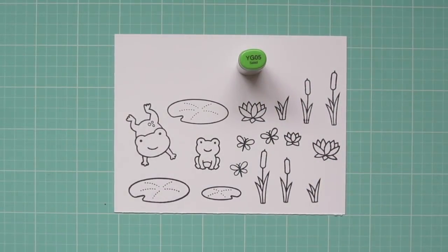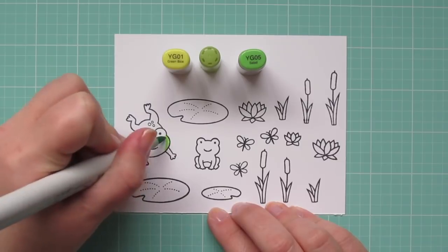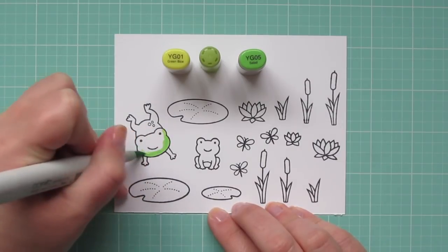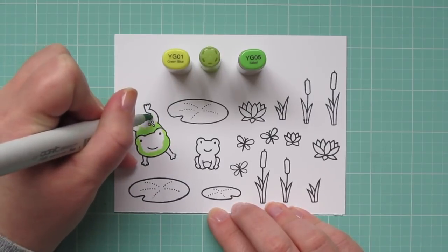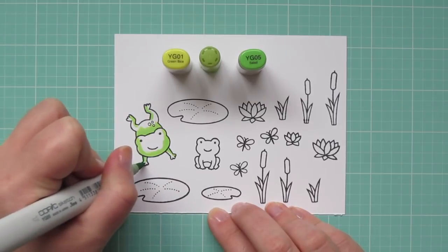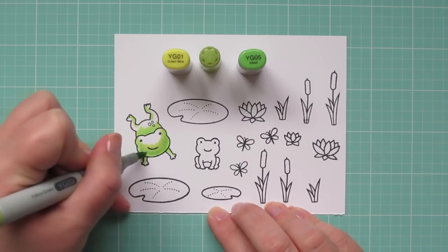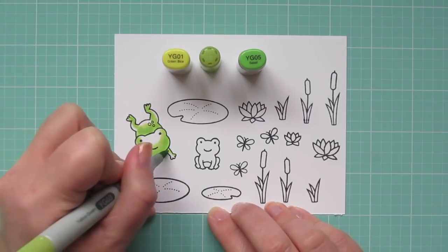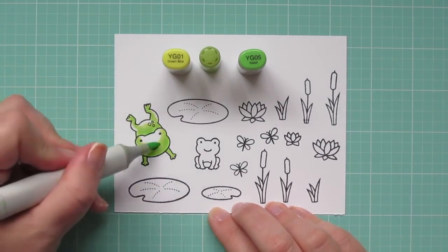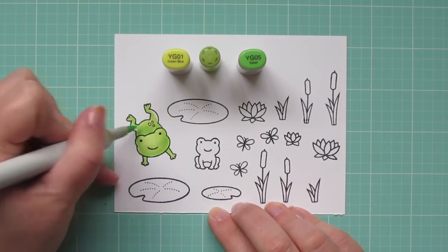Beginning with my frogs, I'm going to be using some yellow greens. I want my frogs to look nice and vibrant since they are the focal point of the card, and then I'll be using some more muted colors for most of the rest of the images. For the frogs, I'm using YG01, YG03, and YG05. Beginning with that YG05, I'm laying in my shadows — the underside of his face, his body behind his head, and the inside of his little arms and legs. Then I'm blending out with the YG03 and finishing with the YG01.